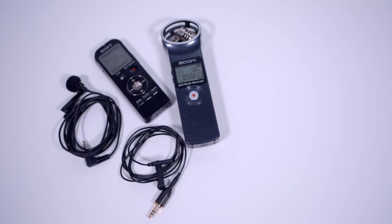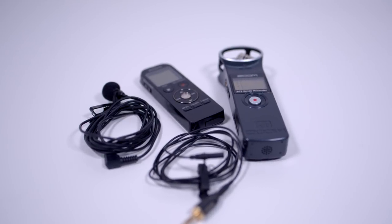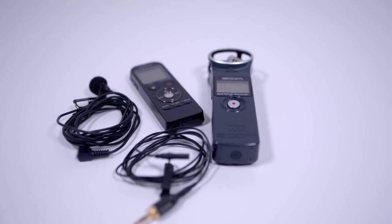Now I'm going to do a side-by-side comparison: the Rode lav mic running into the Zoom H1; the Rode lav mic running into the Sony UX533 recorder; the Giant Squid lav mic running into the Zoom H1 recorder; and the Giant Squid microphone running into the Sony UX533 recorder.